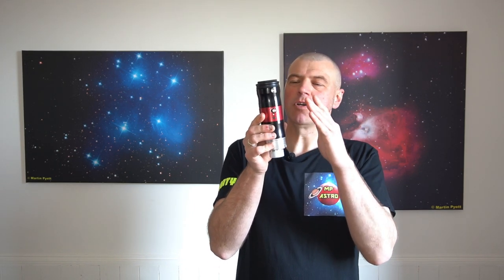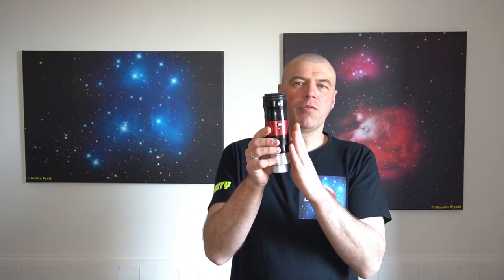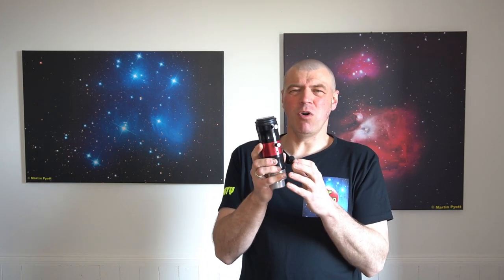Hi everyone, my name is Martin and welcome to another great edition of MP Astro. I've had this Quark eyepiece, which is a solar hydrogen alpha adaptation. What this eyepiece does is enable you to connect to any telescope, providing you get the correct Quark eyepiece depending on if you're using a short focus refractor or a long focus refractor, Newtonian, Schmidt-Cassegrain, whatever telescope you've got.